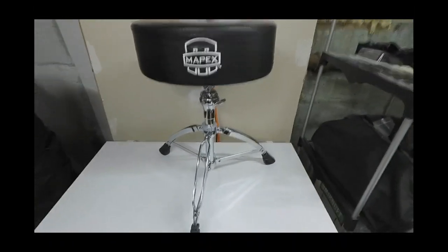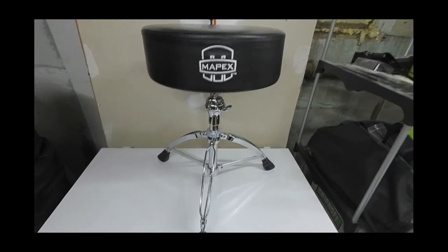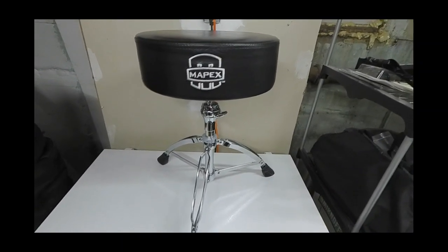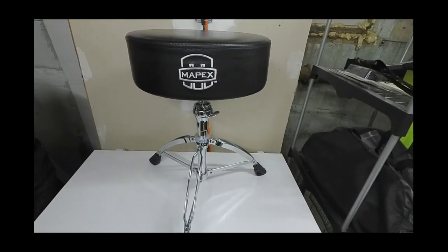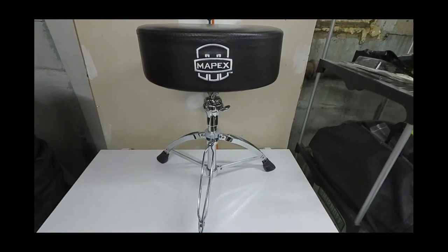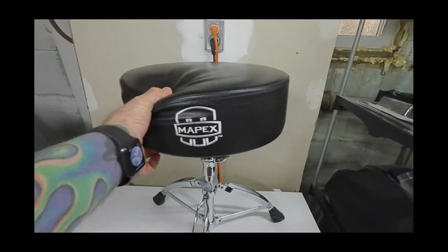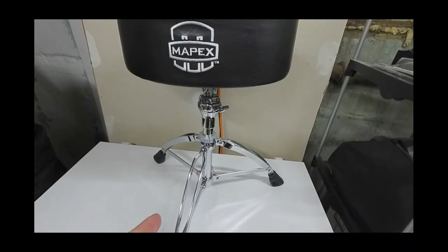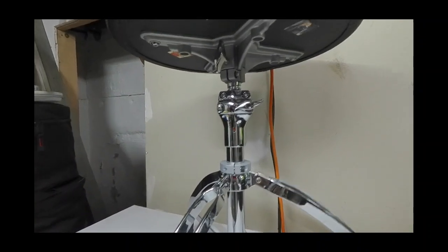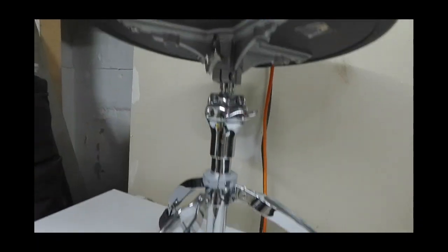The first throne we'll talk about is the Mapex T750A. This is one of the first thrones I got this past year to try out. I was originally sitting on a Yamaha throne that was getting a little old, and figured I'd check out new ones. My initial thoughts: it's a very cushiony four-inch seat with a nice sturdy base, lots of locking mechanisms to keep everything in place — especially important if you're a big dude — and very easy to adjust.